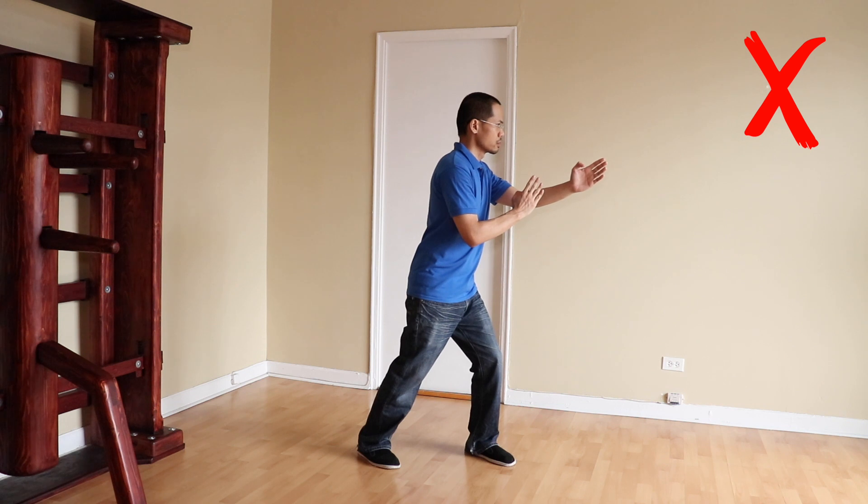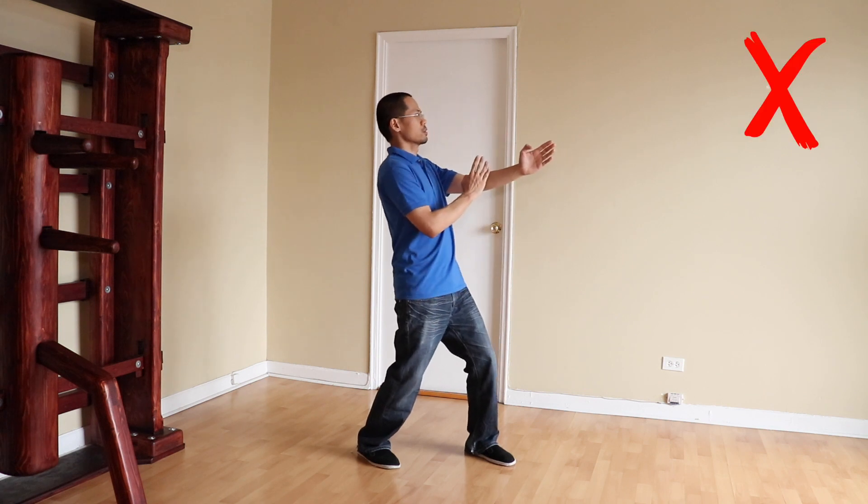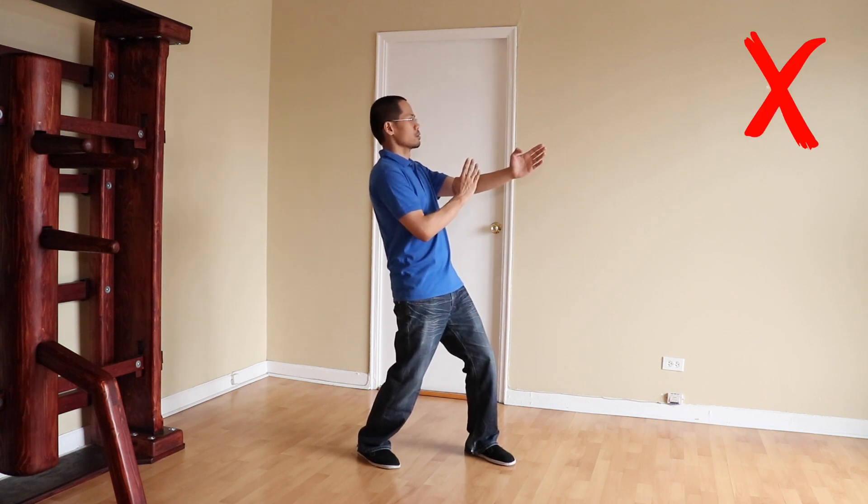When you lean forward, you can more easily lose balance from being pulled. You're more vulnerable to uppercuts, to being kicked or kneed to the face, and to being kicked in the leg. Leaning back has its own disadvantages in that you can more easily lose balance from being pushed, and you're more vulnerable to being taken down.